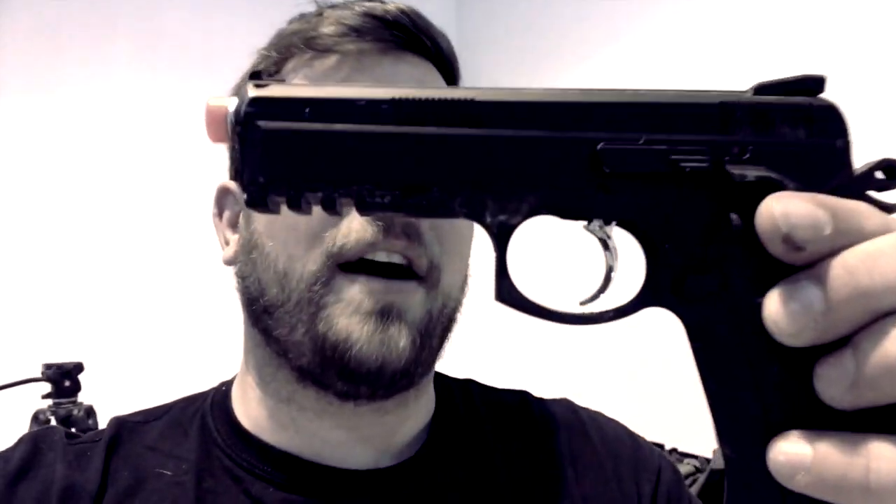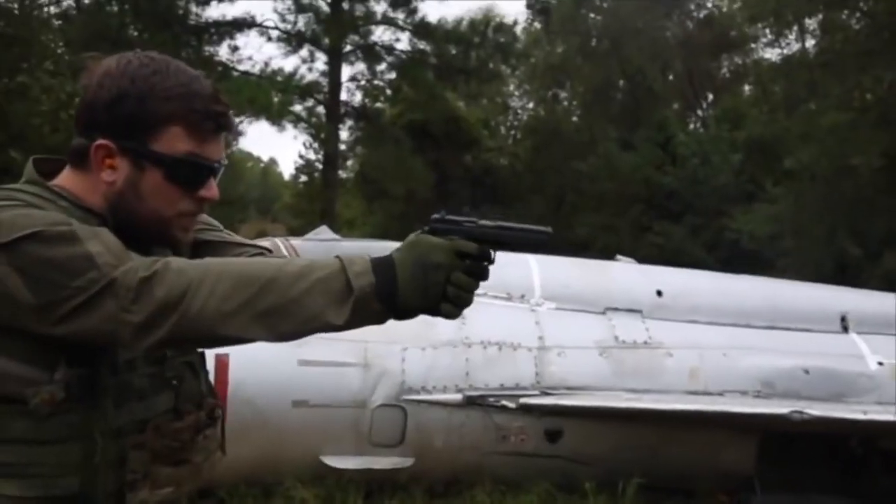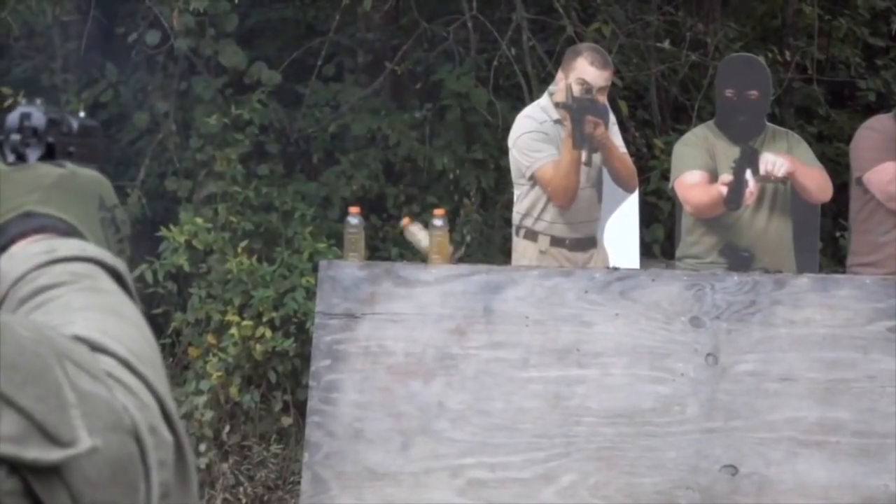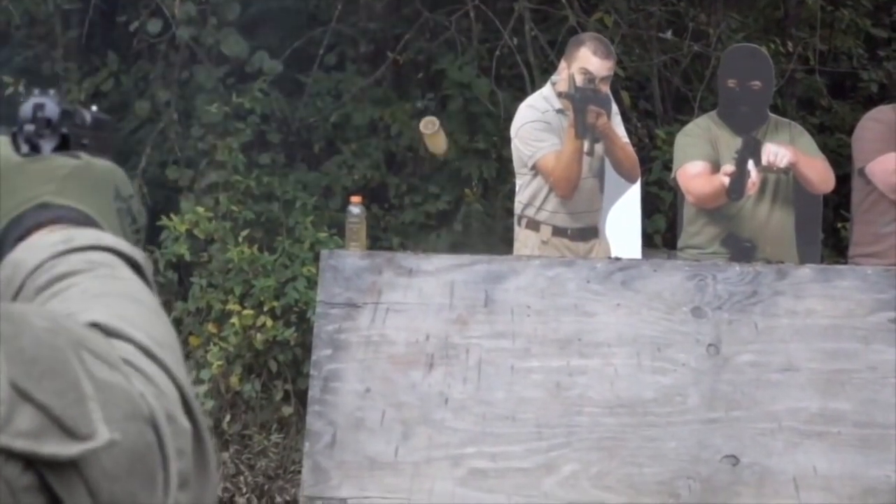As many of you know, the CZ 75 SP01 Shadow made by ASG. Both of these guns are incredibly good. This gun matches my real steel CZ — as you can see here. This gun just does not have much recoil; it's amazing how fast you can return to target. The weight is a little different unless you keep a magazine in the ASG one.